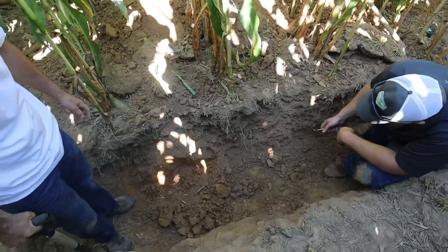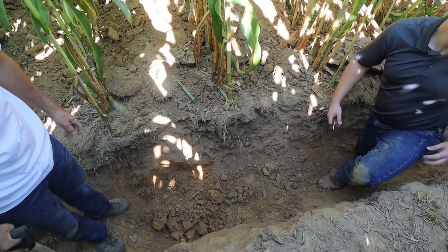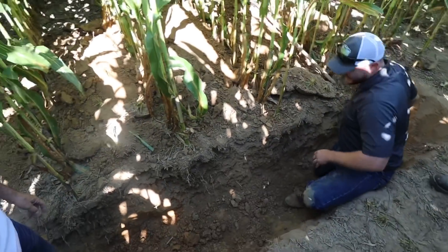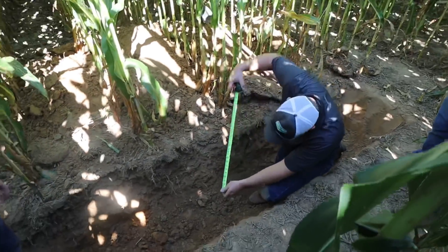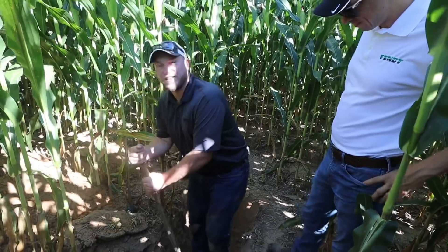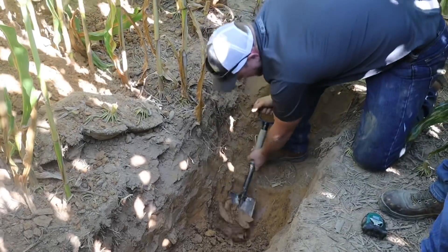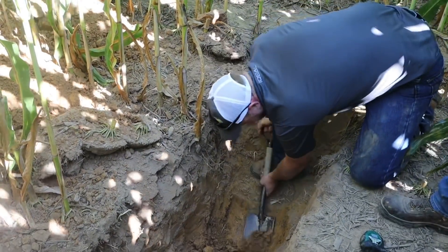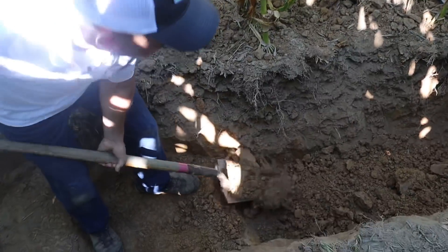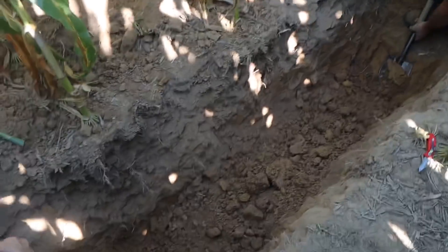How deep are we? I like to usually try to get two feet deep. I just want to get a good zoom of Jason's doctoral shoveling abilities here. This wasn't part of my thesis. I didn't tell him about it at the job interview either.